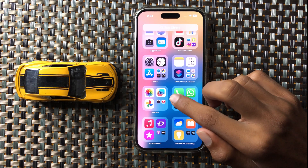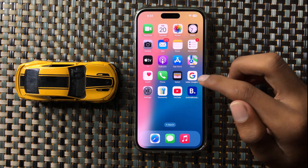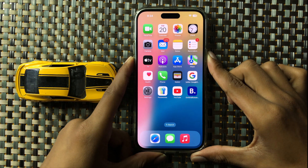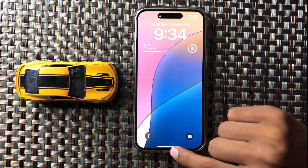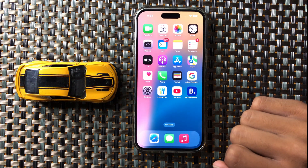First of all, make sure your iPhone is settled on the wireless charger and then restart your iPhone. To restart your iPhone, press and hold the volume down button and power button at the same time, and slide the icon to the right side to restart your phone. After restarting your iPhone, your problem will be fixed.